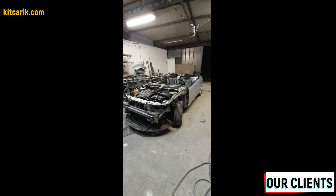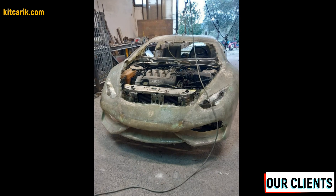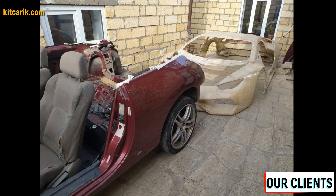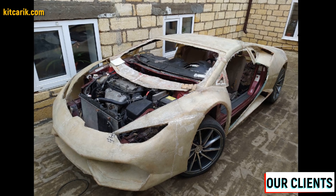A replica of your dream car is ready. In this way you can make absolutely any car — this is the cheapest and most affordable technology. Everyone can do it; the main thing is to get off the couch and start doing something.